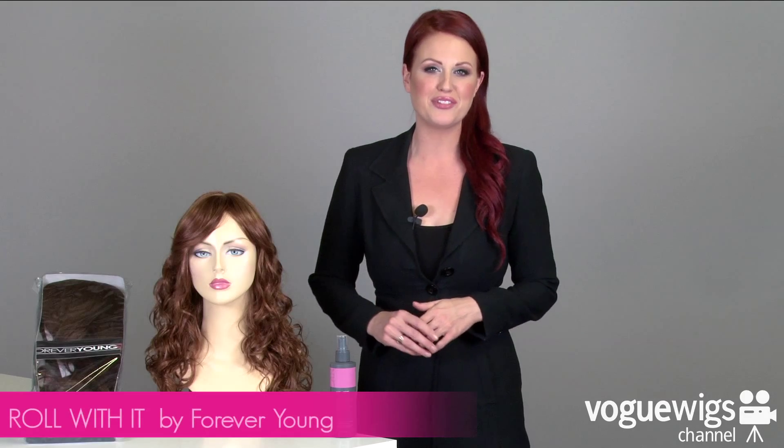Hi, wig fans! Today I'm going to be showing you The Roll With It by Forever Young. It'll come packaged in this plastic case and I've already taken it out to show you exactly what to expect when you receive it at home.